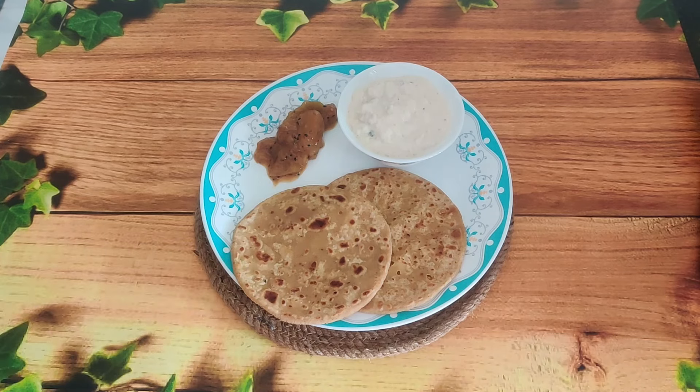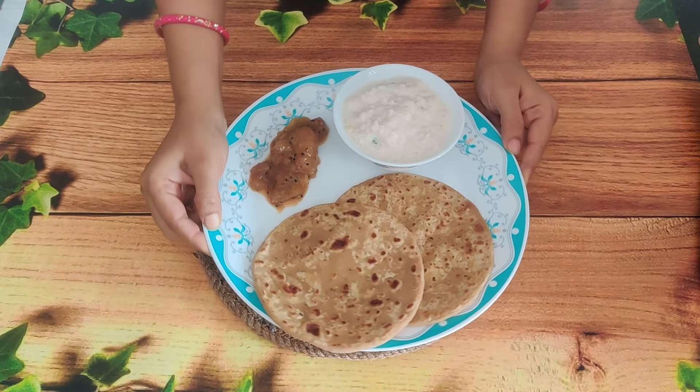You can also serve this with chawal ki kheer, which is my favourite combination. Try and enjoy today's recipe! If you like it, please like, share, and comment. Don't forget to subscribe. I'll see you in the next video — take care, bye!